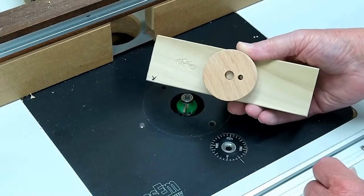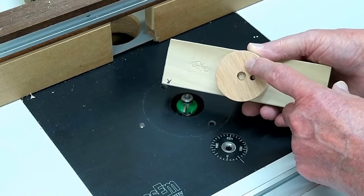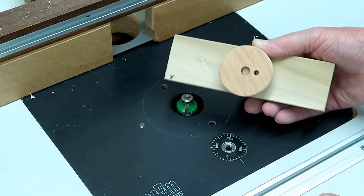Now this is red oak — oak of any type always seems to burn when you're doing something like this. So I just live with it, and I chuck this up in the drill and sand it to get rid of the burn marks.